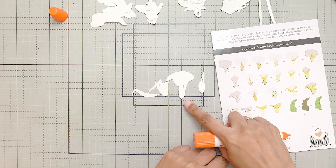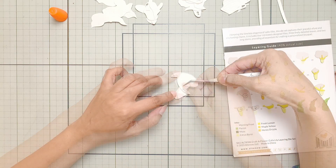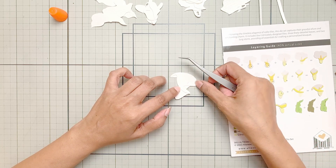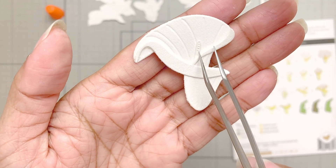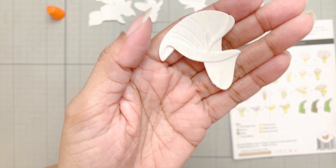All I have to do now is use liquid adhesive and adhere these pieces together following the keyhole system. There are four different keyholes for the four different flowers. I will use the layering guide on the packaging and adhere the pieces together with liquid adhesive. Once I have all the pieces together, just set them aside for now and work on the watercolor background.